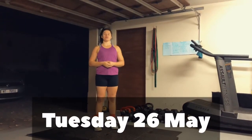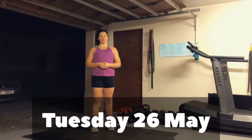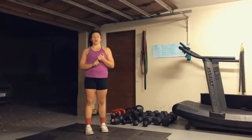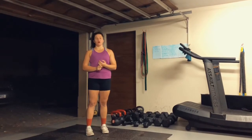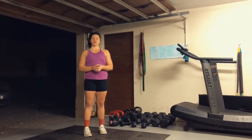Hey guys, I hope you all enjoy doing Murph today and that you are not too sore tomorrow. So for tomorrow we're going to be doing a workout that consists of deadlifts, some core work and burpees, followed by some body armor for your glutes. Mark will take you through all of that in a minute.